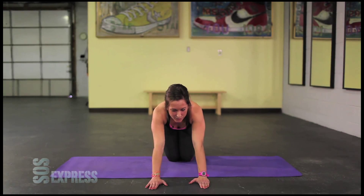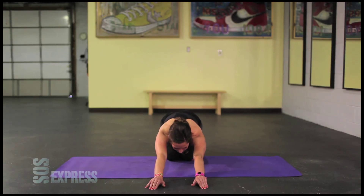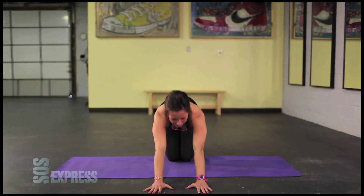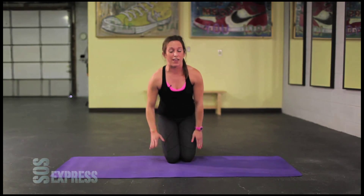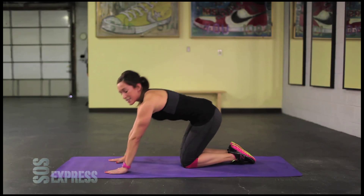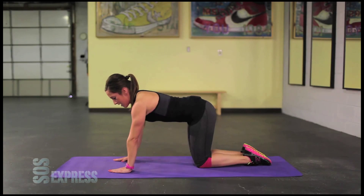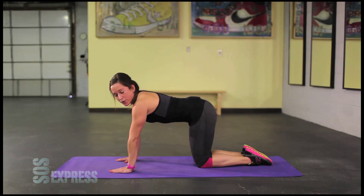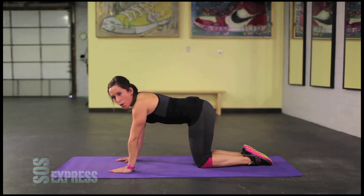Nice work. This is where you get to take a little bit of a break. Walk your fingers forward. Come back up. Prepare yourself for the left leg. All right, here we go. Same thing, other side. Take that left leg up. In five, four, three, two, one.